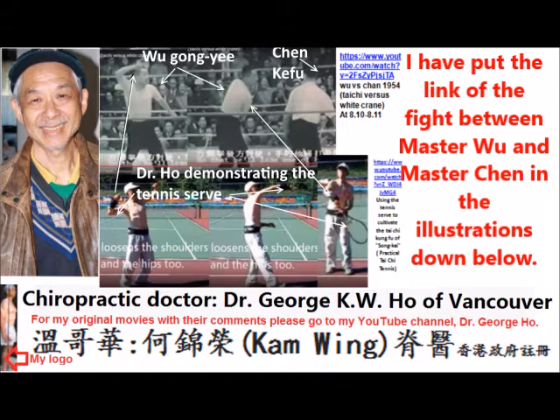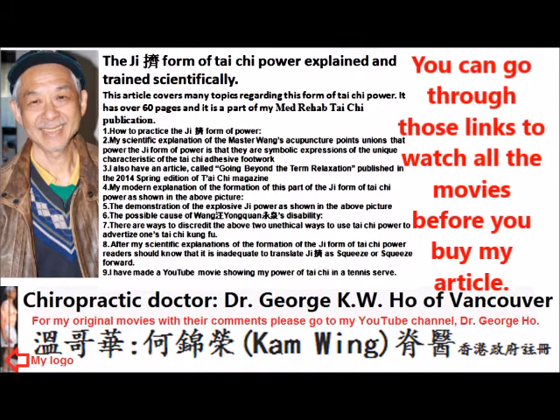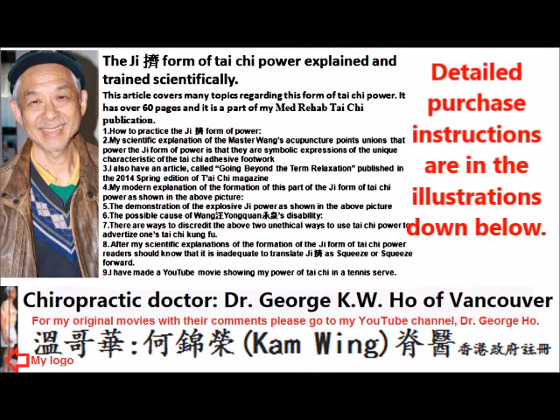I have put the link of the fight between Master Wu and Master Chen in Macau in 1954 in the description below. There are a lot of other movies that I have put in the description below, so you can go to those links and watch all those movies for yourself before you buy the article. Many people have bought my article before — all they have to do is payment by PayPal and then I send them the article. The detailed instructions on how to buy the article are in the description below.